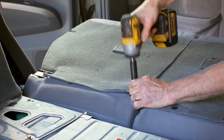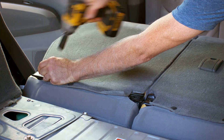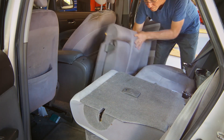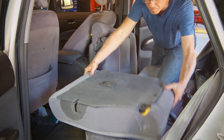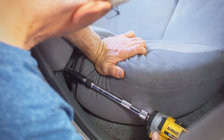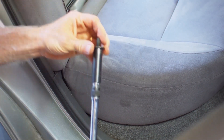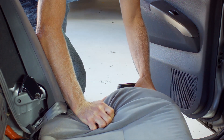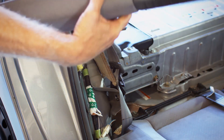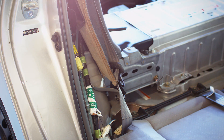Using a 14mm socket, remove bolts securing seat backs to hinges. Flip both seat backs forward into the floor in front of seat bottom. Using a 12mm socket and extension, remove the bolt from each seat side panel located at the bottom edge of the panels behind seat bottom. After removing bolts, slide panel straight up to disengage retainer and remove from vehicle.